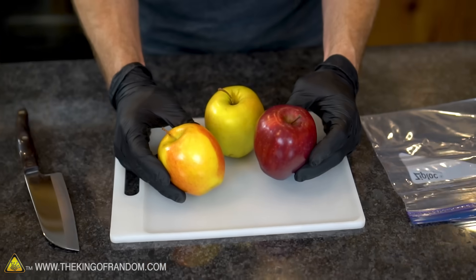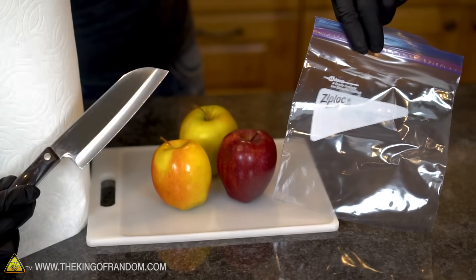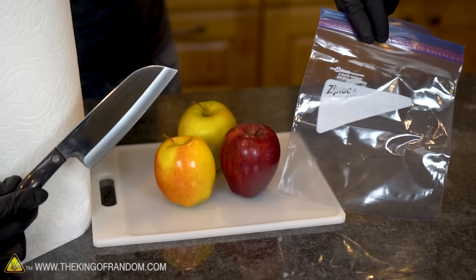I'm back today with a fun and simple little experiment that you can try at home. The only materials you're going to need for this project are an apple, a knife, a ziplock bag, and some paper towel.